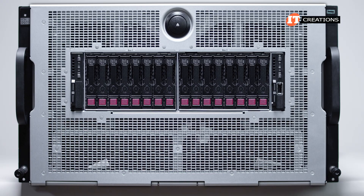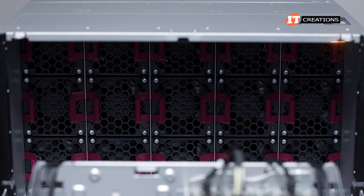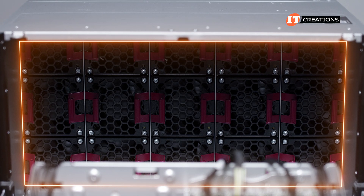Once you remove a few screws on top, pressing the large button in the center allows the front panel to tilt down, exposing the drive backplane, expansion boards, and a bank of 15 hot-swap fans with redundancy.